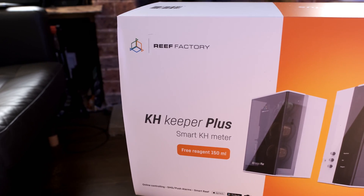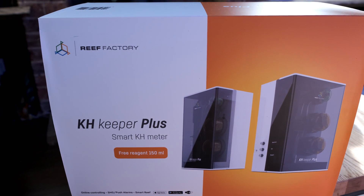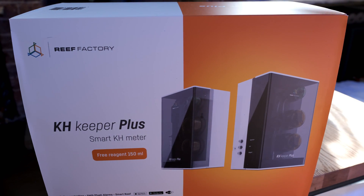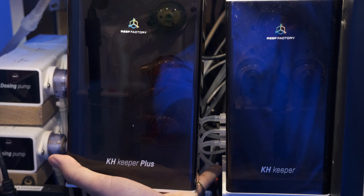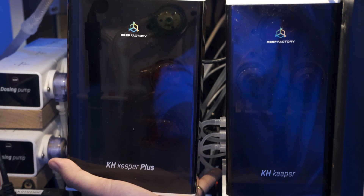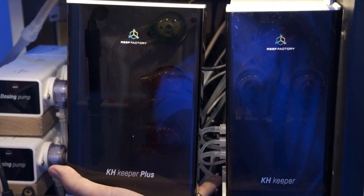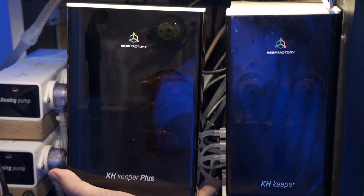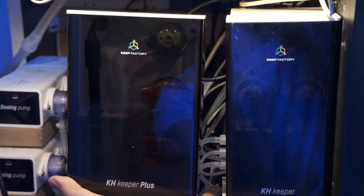Today I'm going to tell you about the Reef Factory KH Keeper Plus. This is the new alkalinity monitor from Reef Factory that sits alongside the standard KH Keeper in their product range. Because it's only the hardware that's changed with the Plus, that's all this video will focus on. But I have made three other videos showing how the KH Keeper works, along with details of the software and all the pros and cons, so I'll link them in the description if you want to know more.